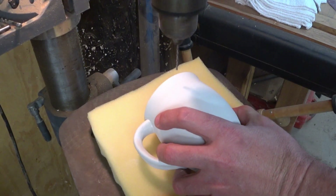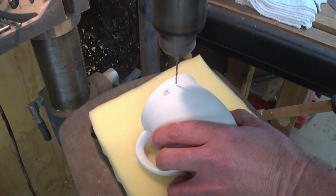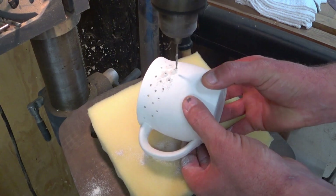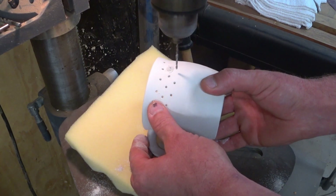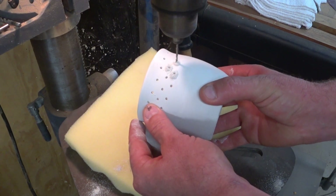Have you heard of this idea called ricing a piece of pottery, where one way or the other you pierce the pot, and then when you glaze it, theoretically the glaze will fill them in but will leave them translucent where light will come through.